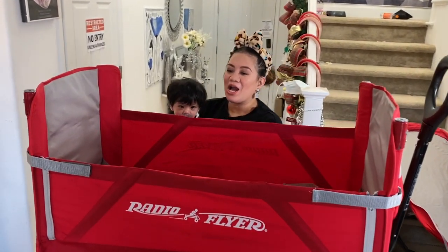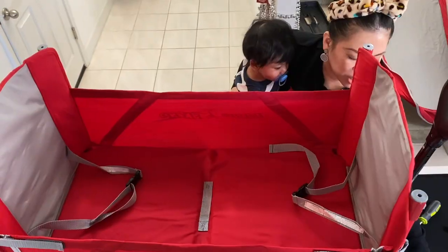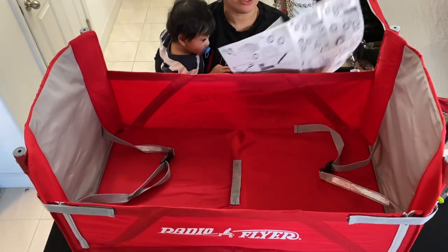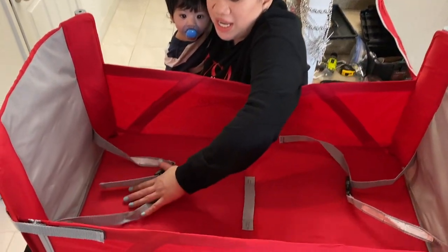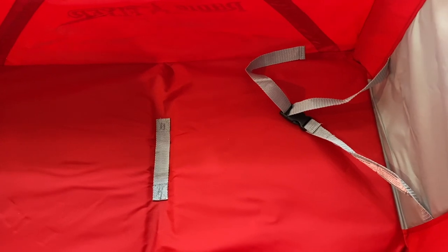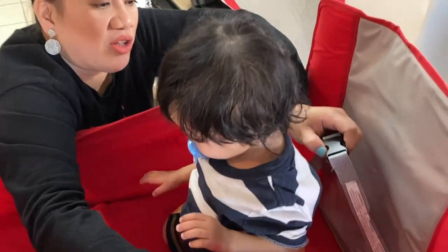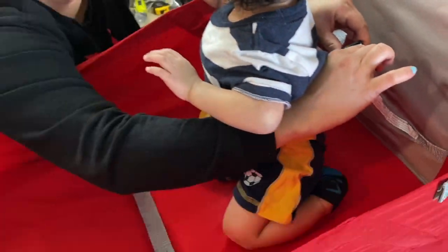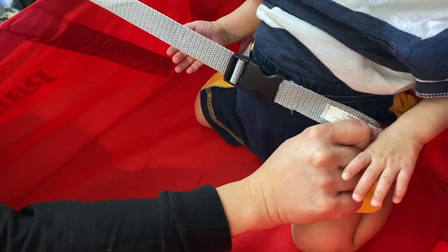Alright guys, according to the instructions, use the harness to secure your child to the wagon seat. There are two harnesses — all you gotta do is take out the harness right here, snap it there, and it's adjustable. Now we can take it off.